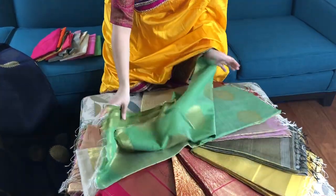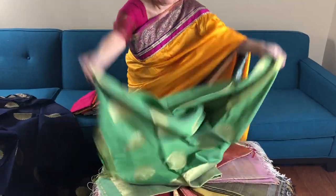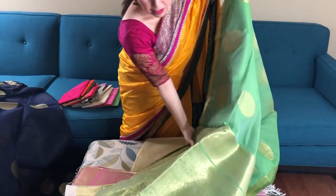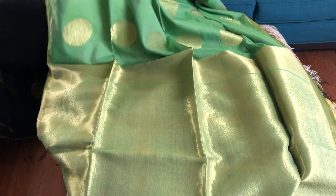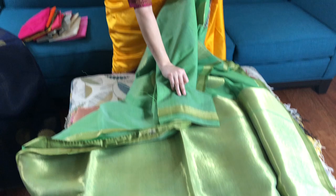The colours are so beautiful that I want to show all of them to you. This is number two — a perfect summer wear. See the gold and the pastel green. This is the blouse piece.